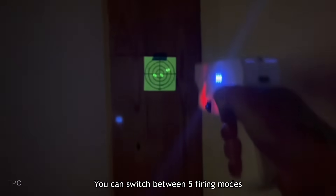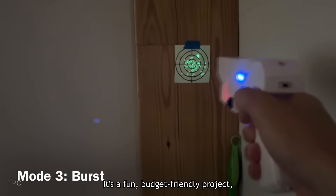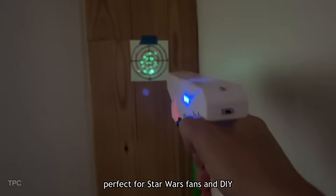You can switch between five firing modes and even activate a reloading feature for added play. It's a fun, budget-friendly project, perfect for Star Wars fans and DIY enthusiasts.